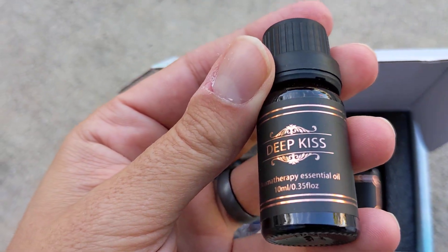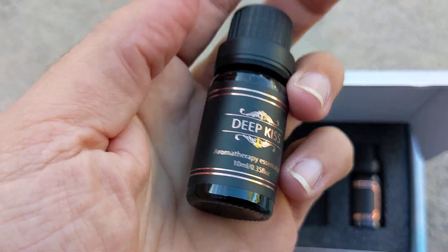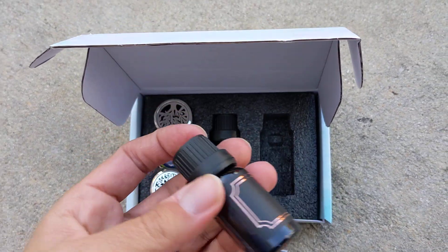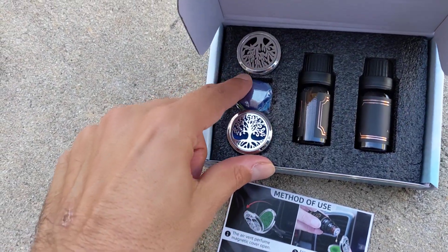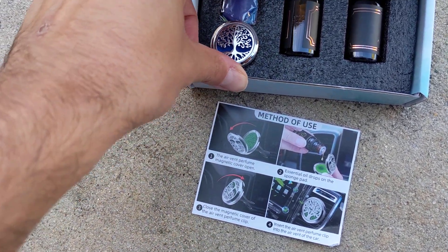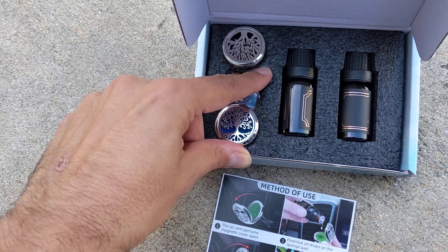This one is called Deep Kiss essential oils. We have a bunch of essential oils so that should be fine. And then this one is Happy Girl. I'm really curious what the mixture is - it doesn't say, and there's no other paper in here, so I'm not really sure what scents or what essential oils are in these.